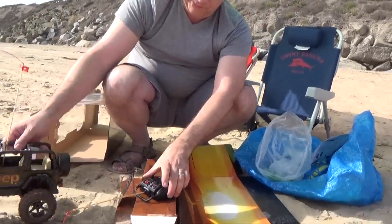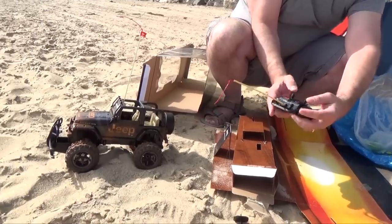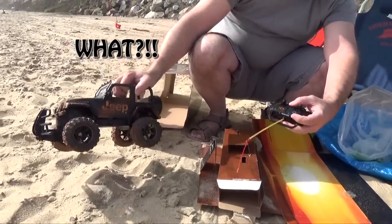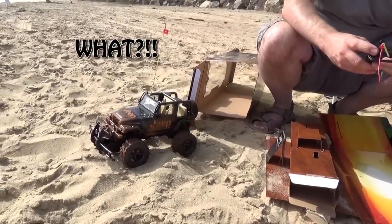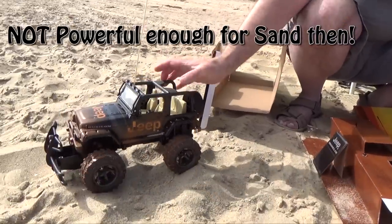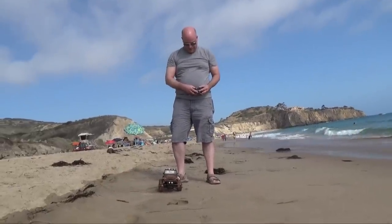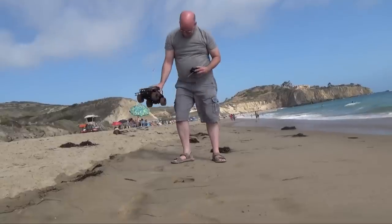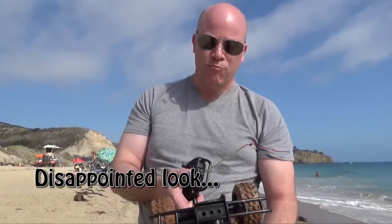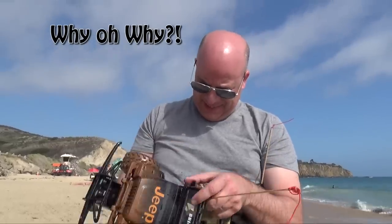Now we're ready. Turn it on. It's not for sand then. Apparently. It's a haunted look. Don't place this in the sand.